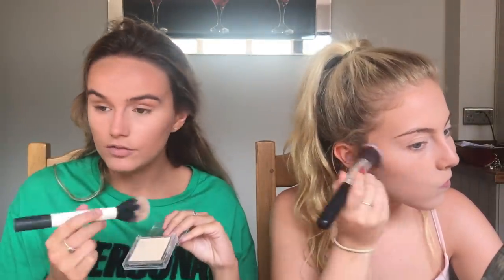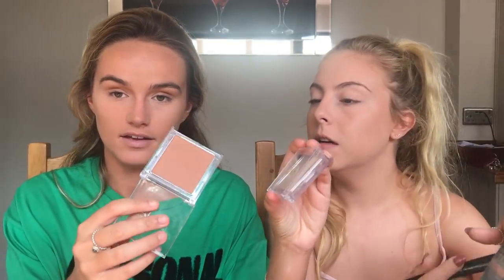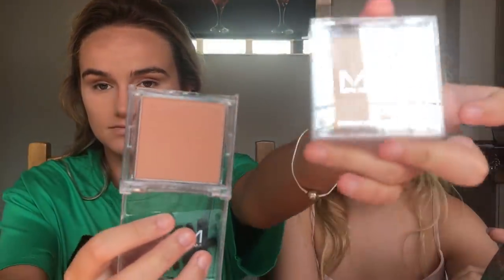This is a translucent pressed powder - lightweight powder that creates a smooth shine-free finish. It's very powdery with a lot of fallout. We've got one powder bronzer, and if this isn't good I'm going back to the contour. The bronzer looks similar but it's pretty pigmented, the color's nice, not orange - just like a nice tan. This was one pound, and it works for both of our skin tones.